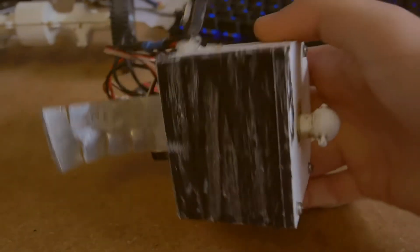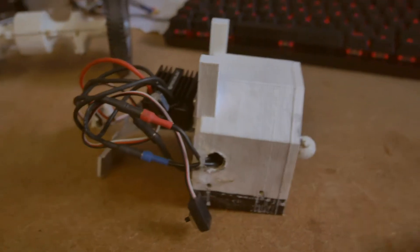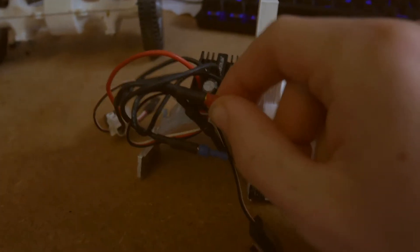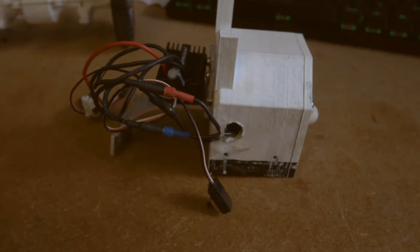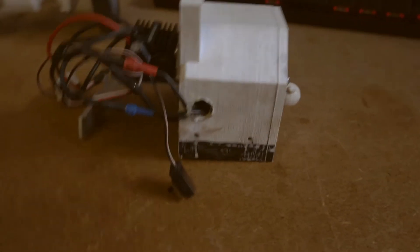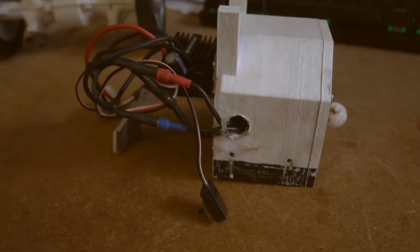It's painted black by the way — this is not final, just to make it blend in a bit more with the chassis. There's a bullet connector and the on/off switch which I never use. So that's the running gear of the car explained.